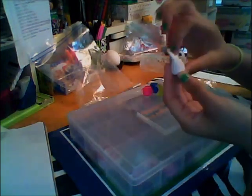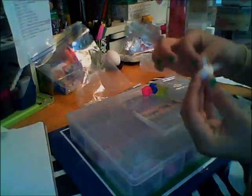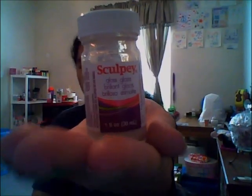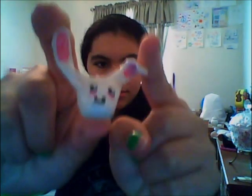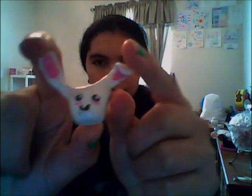The glaze that I use is Sculpey gloss glaze, and I got this at Michael's — I've had it for a while. This is the bunny I made. It's glazed now. I didn't show you after it was baked; I just showed you when it was done painting and glazed. At first I just gave up on the bunny, then I was like, you know what, I'm gonna do this bunny, so I did it.